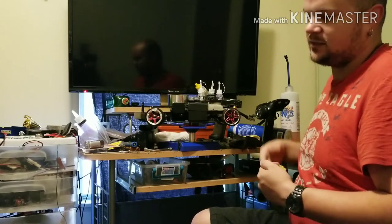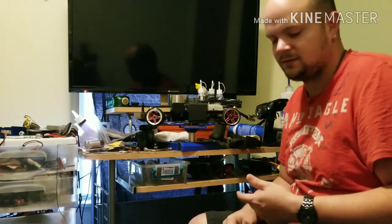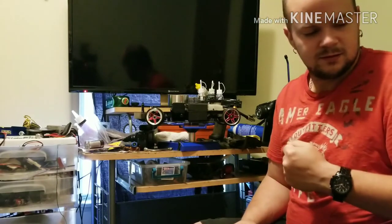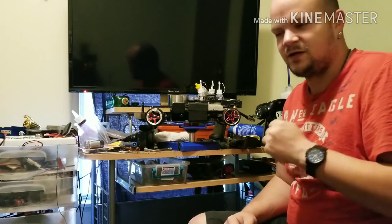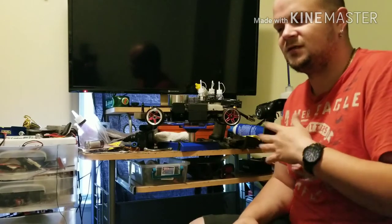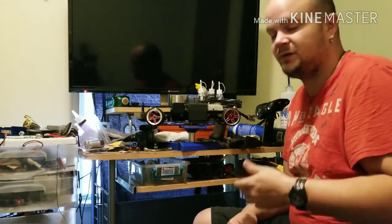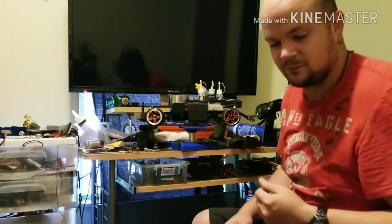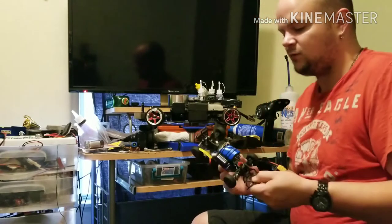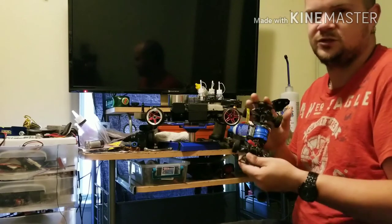My Super Nitro is almost done — I installed a Novarossi 2.5 in it; should be quick. I'm not looking for extreme speed; I mainly want it for its history and it has a two-speed transmission. I've also got some X-Rays and I'm in the process of building an NT18 I bought. I have more stuff but I don't like showing it on video until it's clean or finished.